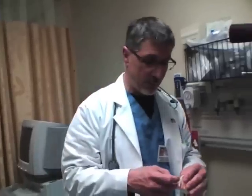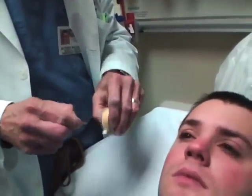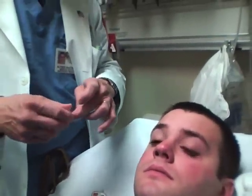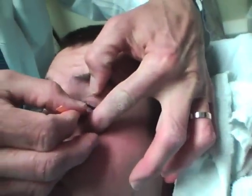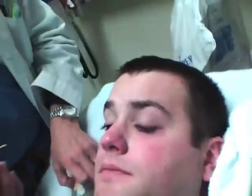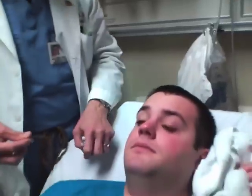Afterwards, you want to repeat your pH. If it's an alkali burn, you're going to have to use a lot of fluid. Matt's pH is still normal, but he started out normal. In an alkali burn you would have to check this frequently, and you may need up to 10 liters to get the eye washed out enough.